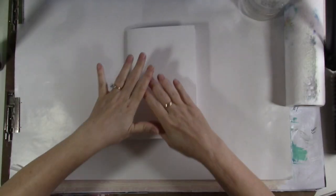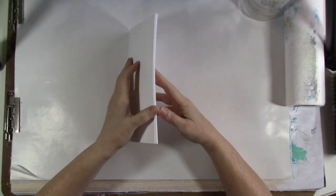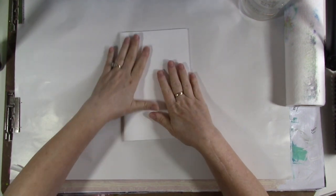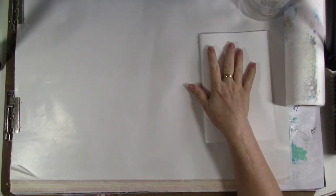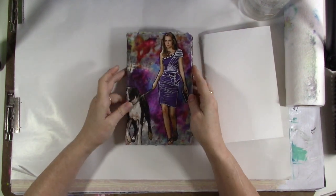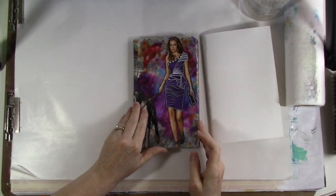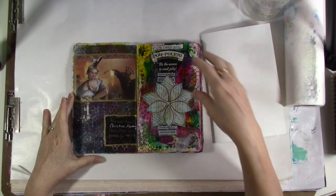I'm going to do another round of Journaling by Fives today, just because I think it's a good thing to revisit from time to time. I was flipping through this — this is my favorite Journaling by Fives journal that I have done, and I did it years ago with a group of friends.